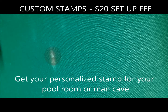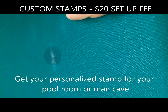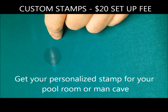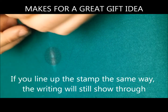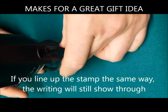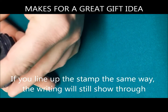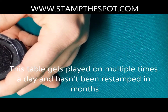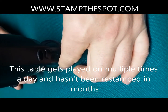Even though the wording on there can be seen, here's one that traditionally I would not restamp just yet, but I just want to make it darker for informational purposes. We're going to put the stamp right over it. The bottom of the stamp has the writing, so I always make sure the writing is going in the same direction — facing towards me.